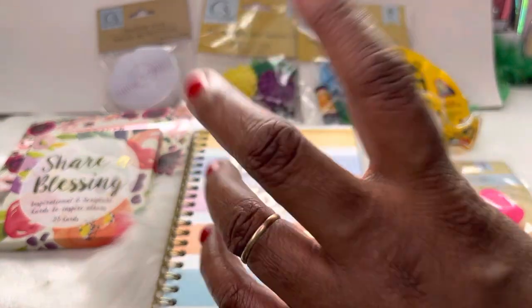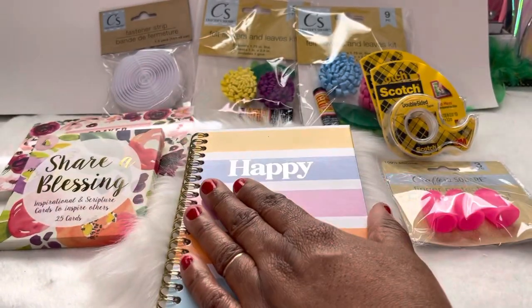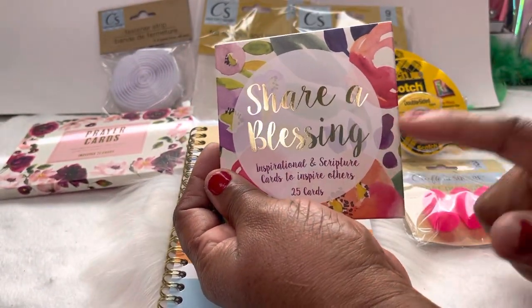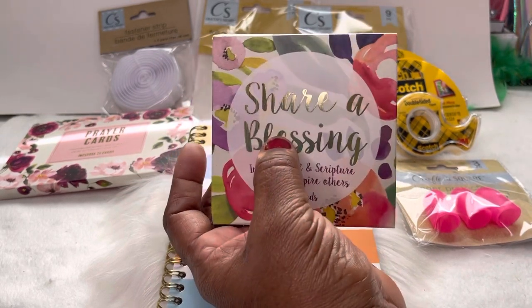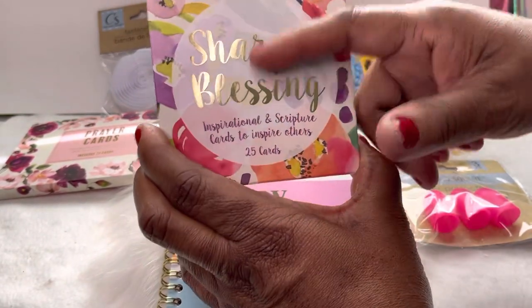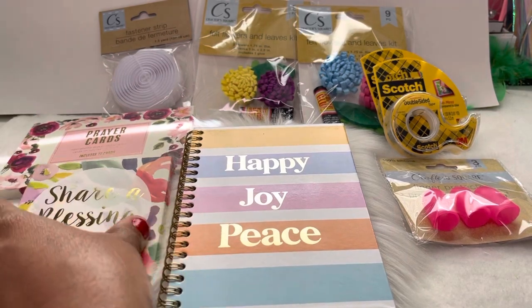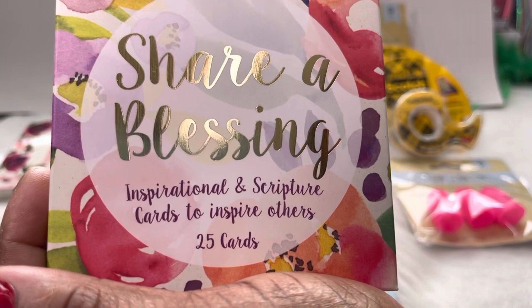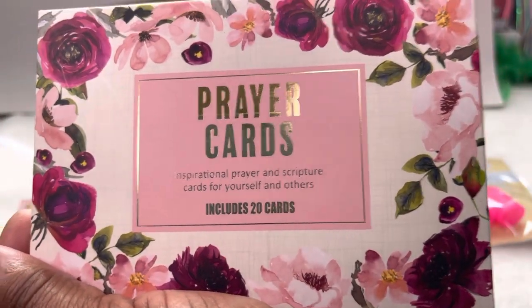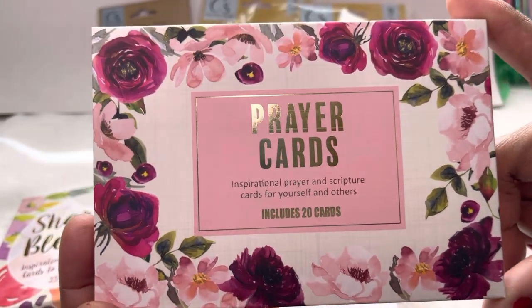I've been working on purse charms, planner dangles — I mean everything. I have something else to share with you all, so y'all just make sure y'all stay tuned. Now y'all know I had already shared a set of these with you guys. I found another one at the Dollar Tree — inspiration and scripture cards to inspire others, 25 cards in here. And I also found prayer cards — I'm going to share those too, picked them up right from the Dollar Tree.